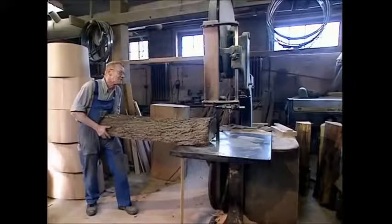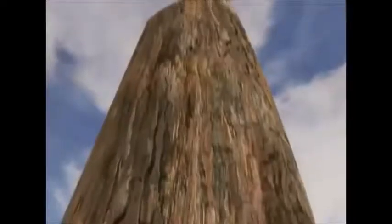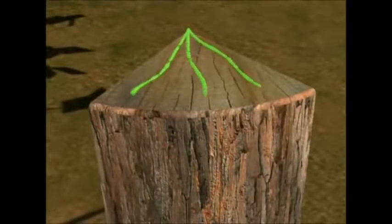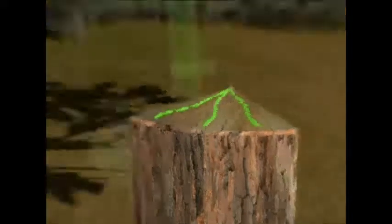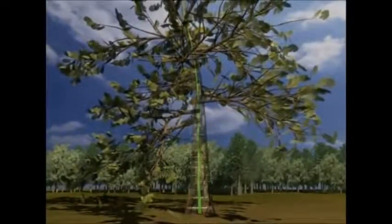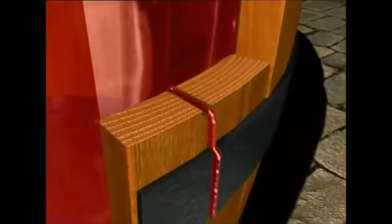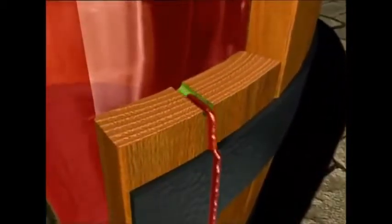Making a barrel isn't just about sawing wood into planks and sticking them together — you'll end up with a square barrel for a start. Another problem with just sawing up your wood is the tree's pores. When the tree was growing, they would help carry nutrients to the leaves and branches. However, once it's cut down, the pores become just holes in the wood. The planks must therefore be cut with the grain of the wood to stop the barrel's contents leaking out over time.